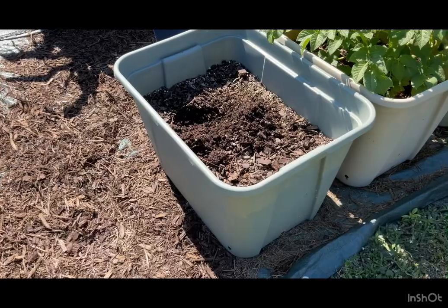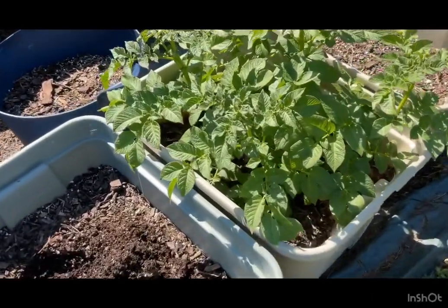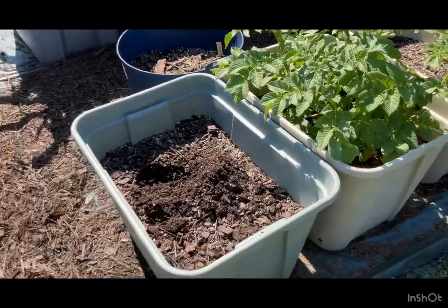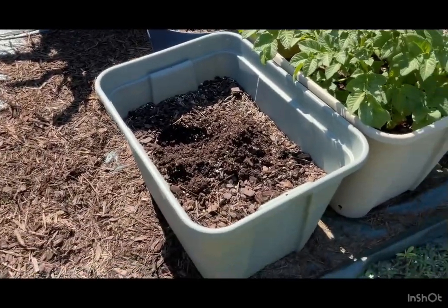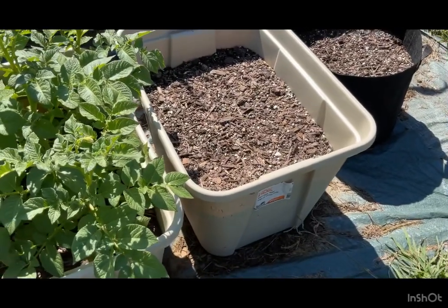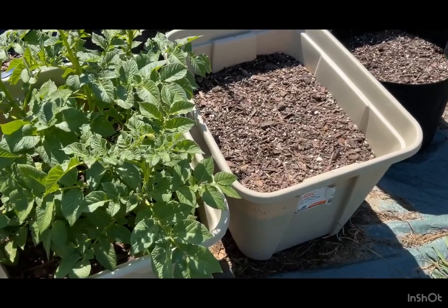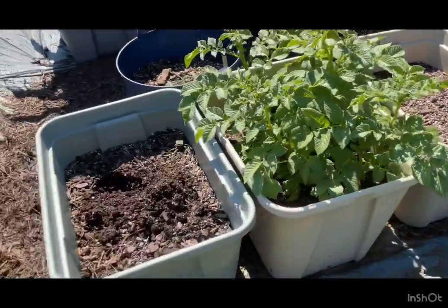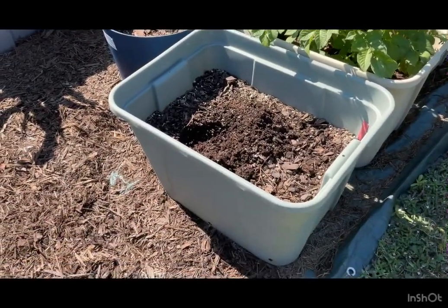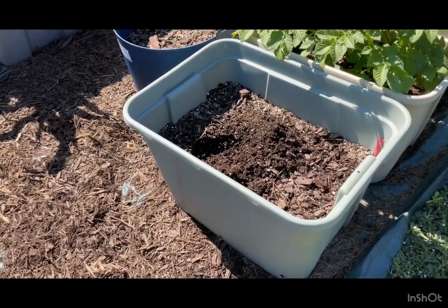I noticed no green growth, no foliage. This one is growing fine — there are even little flowers. These are just regular red potatoes. But the yellow potatoes and the russet potatoes next to it — I put those in the soil sometime later — with all this sun, watering, and fertilizing, there's no foliage yet. That's an indication something is going wrong down there, so I said I'd give it some time and then dig around.